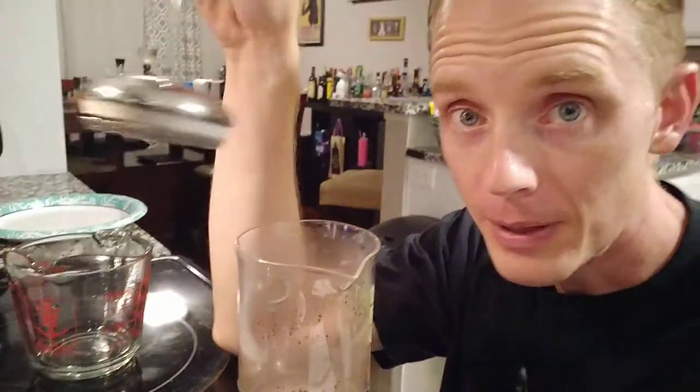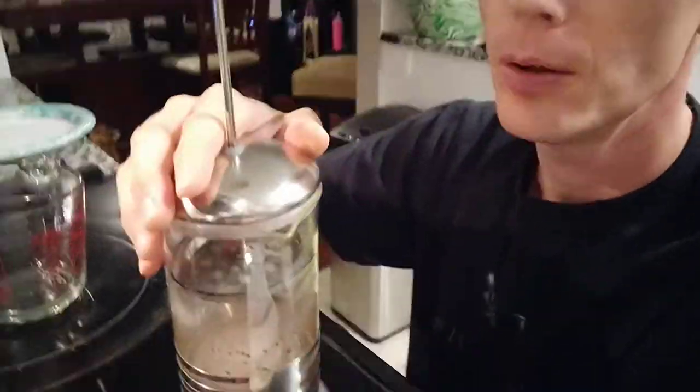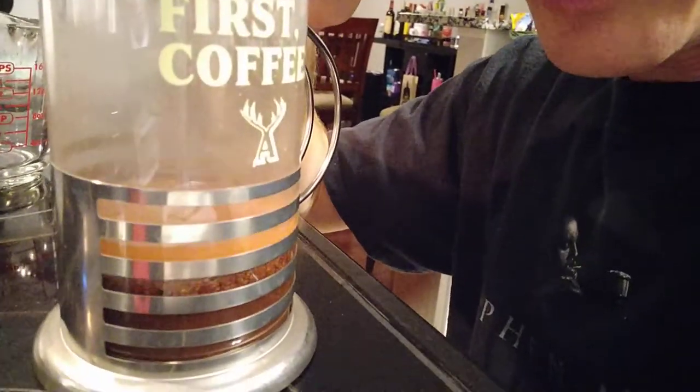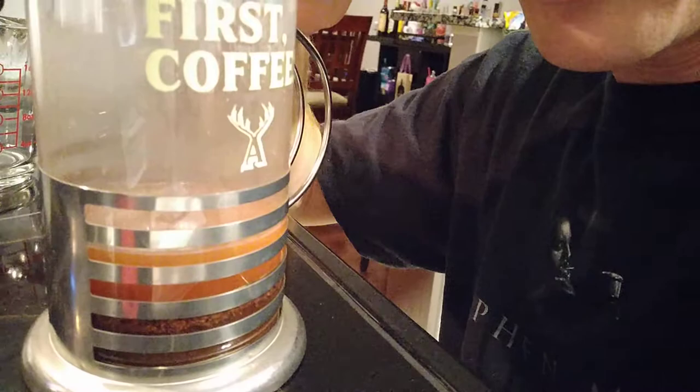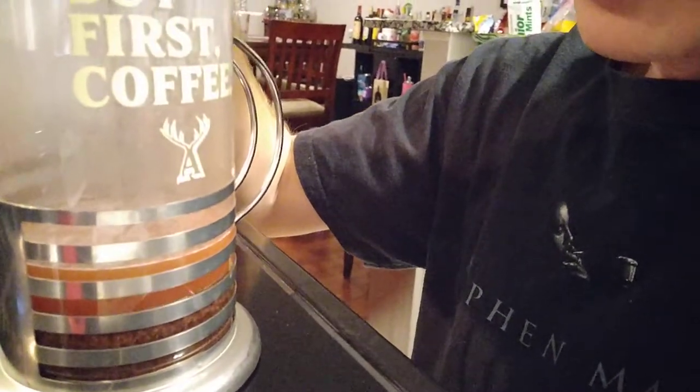It has been four minutes, so we are going to press it. Put the lid on tight and you can see it being pressed down. It's kind of a medium dark — not super dark.